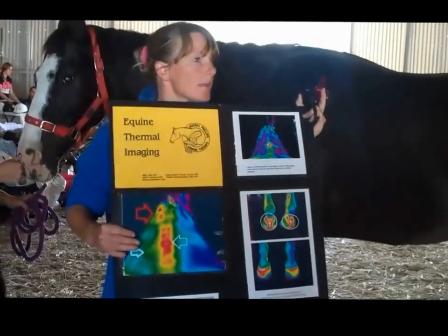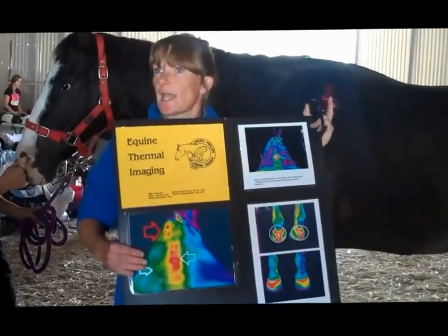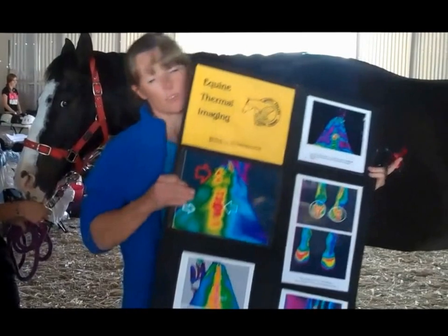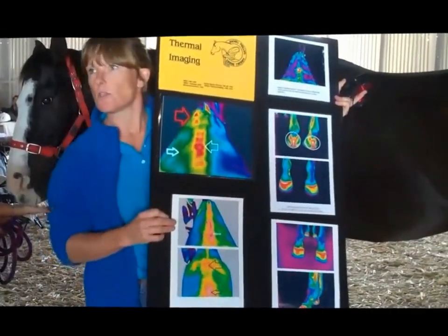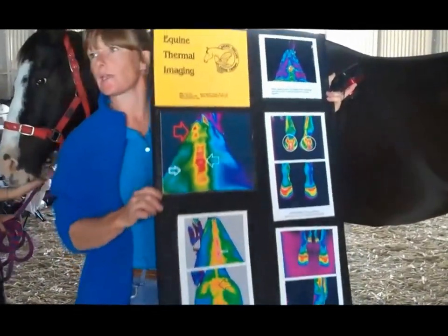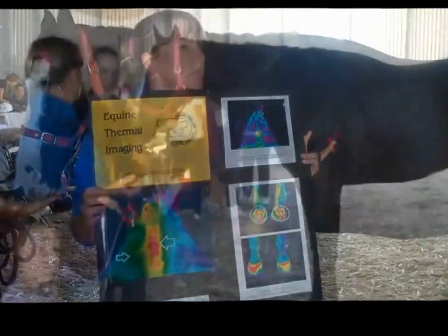The camera is also really good for sacroiliac problems and pulled muscles. Sometimes you wonder: has the horse got pain in the hind end? With some of these images down here there's a lot of heat through the actual pelvis and in the middle of the back. So it gives another way to diagnose whether something's happening.